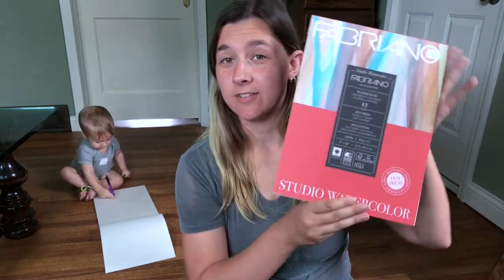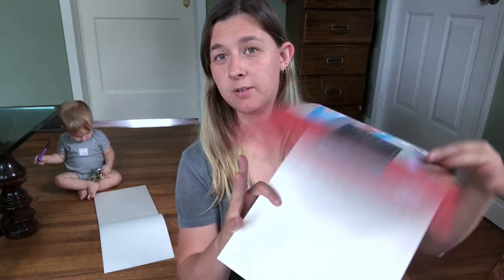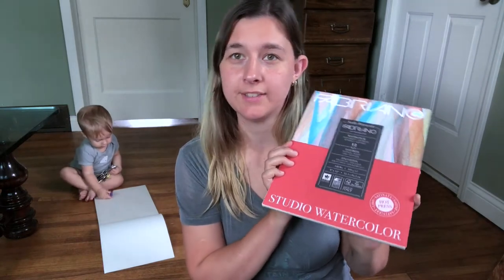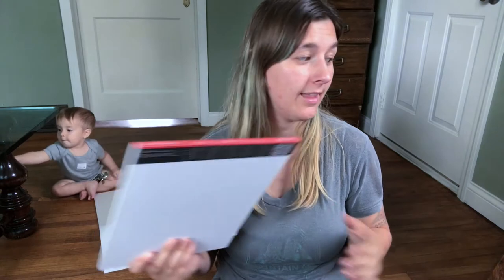Next up, I have some watercolor paper. I wanted to get some hot press watercolor paper for some ink drawings and watercolor combination stuff, so that's nice. I also just got another pad of plain old cold press watercolor paper because I had run low after all the other watercolor videos I had done. I was going to get a nicer pad but I did not, so we'll make do.